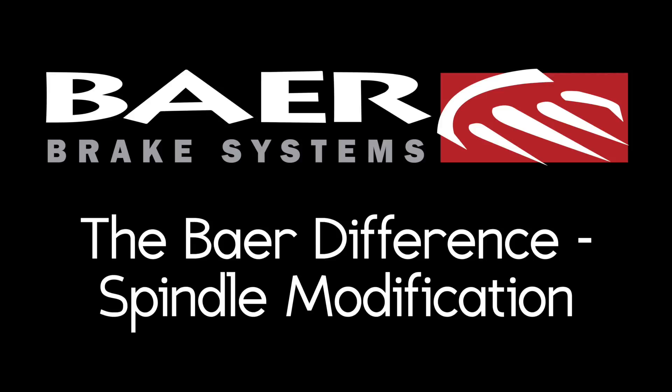Hey, what's up guys? It's Nick from Bear Brakes. You hear me talk a lot about the Bear difference. Today we're going to go over one of the features — the spindle modification they do that really makes them stand out from the rest of the pack.